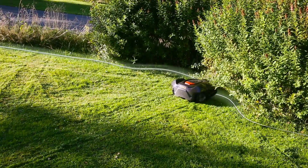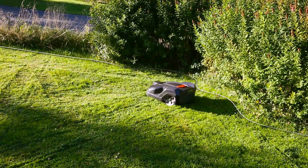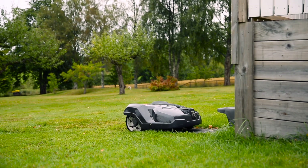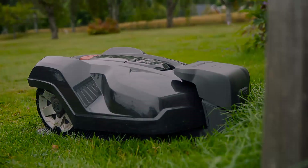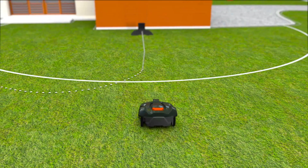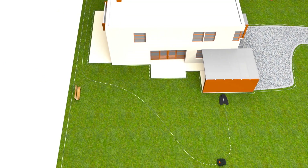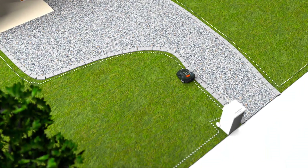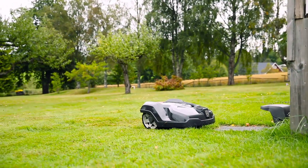When Automower comes close to the wire, it detects the signal, stops, and continues in another direction. Husqvarna Automower works fully automatically. When batteries run low, it has several ways to ensure it always returns to the charging station — it could follow a radio signal, a guide wire, or the boundary wire back to the station. When the battery is fully charged, it returns to work without your intervention.